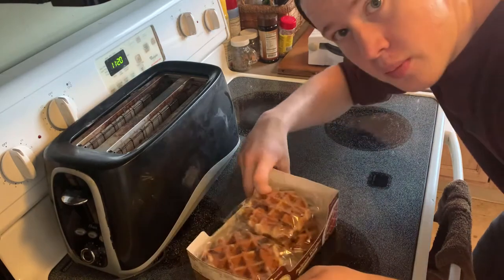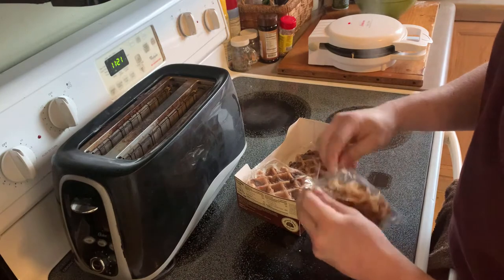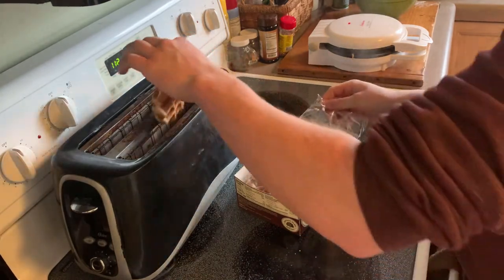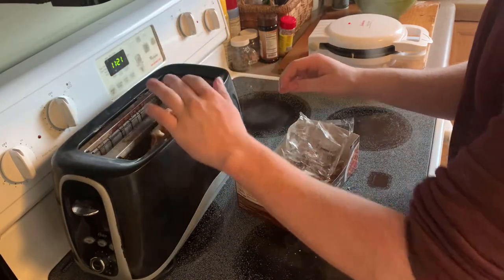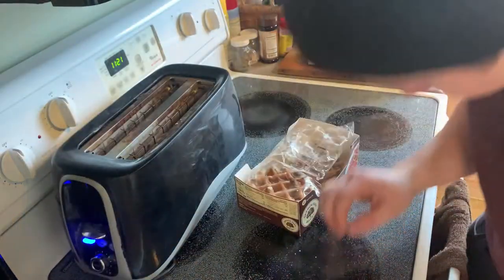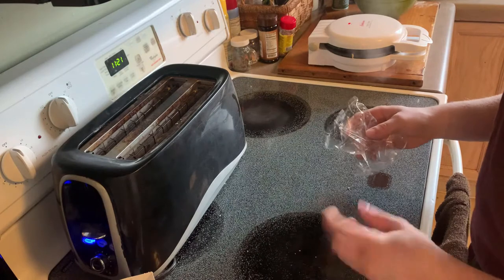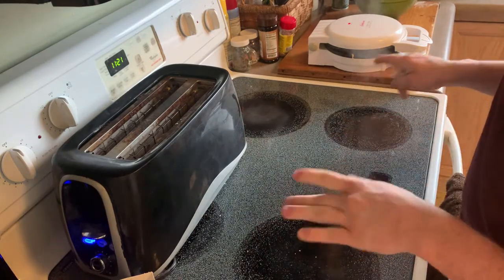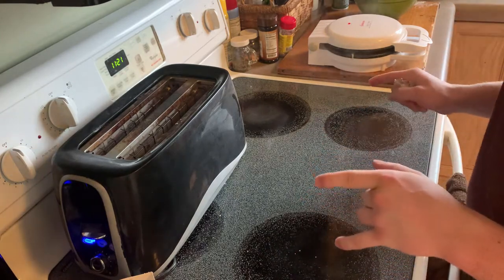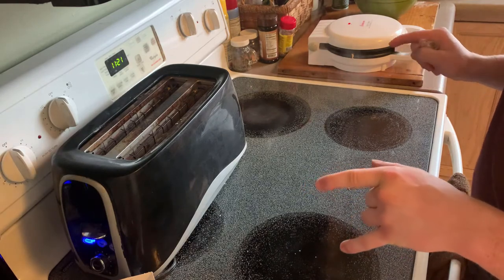Now we have our Belgian waffles and we're ready for the toaster. Just take the waffle, put it in the toaster, pop it in, set your toaster to what you want, and just wait for it to pop — it's that easy. Once both waffles are done, we're going to do a taste test and a looks test, and maybe a secret test based on both waffles.